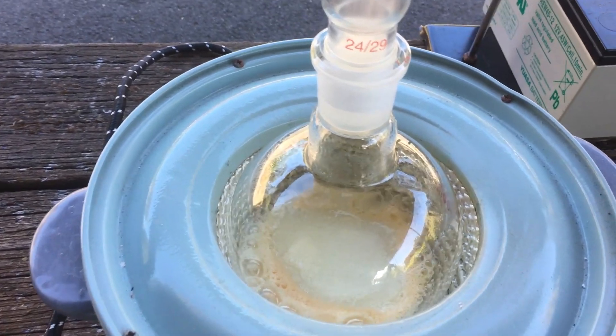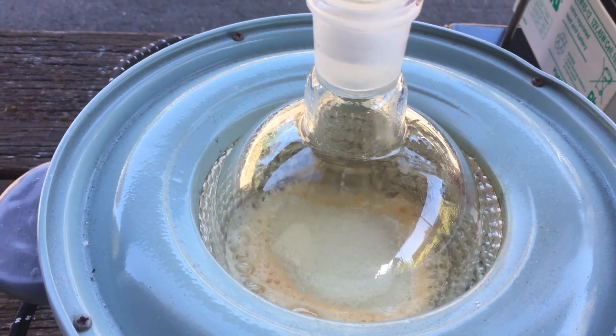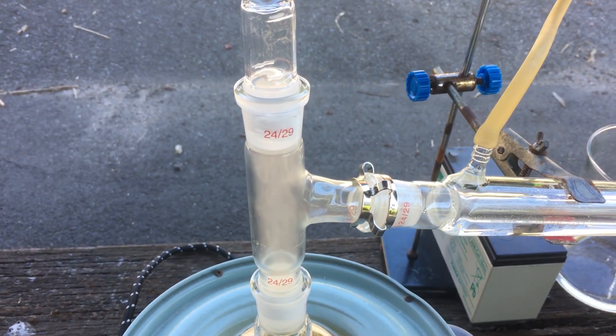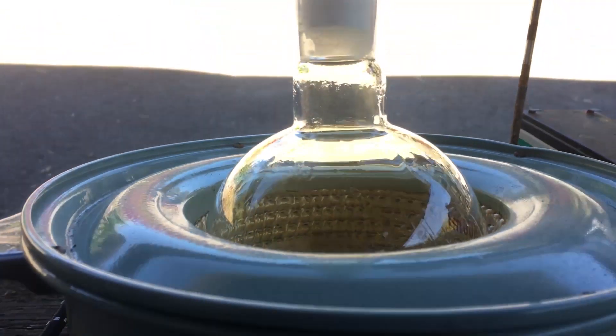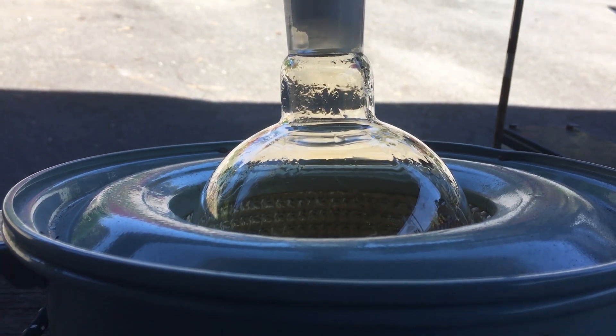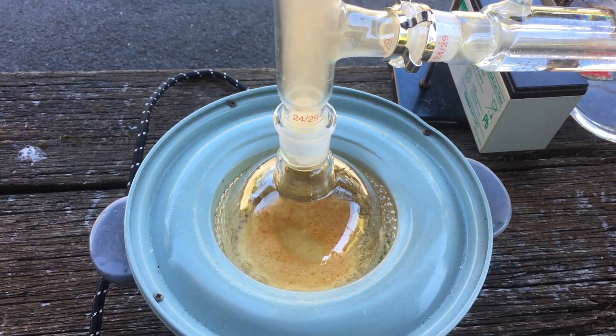With that, you can see we are already starting to produce what I believe to be nitric acid. You can see it starting to flow through our apparatus now — look at it go. There's also a slight yellow colour in the flask indicating the presence of nitric acid and nitrogen dioxide, so that's very promising.